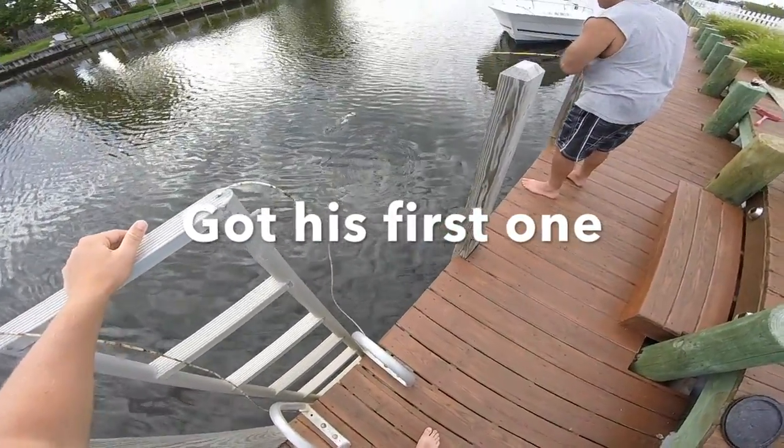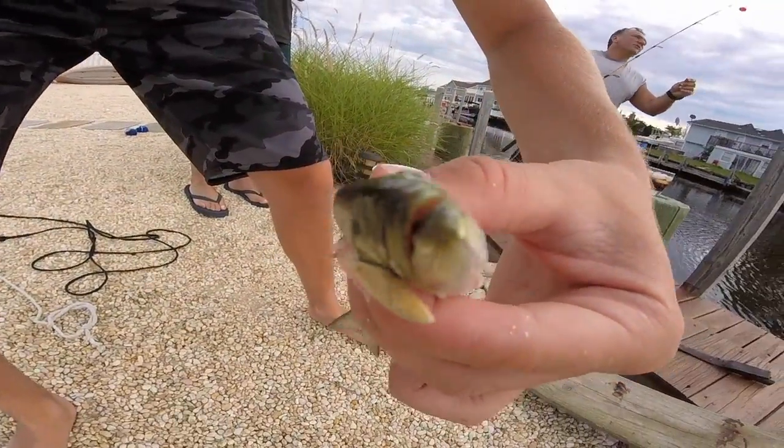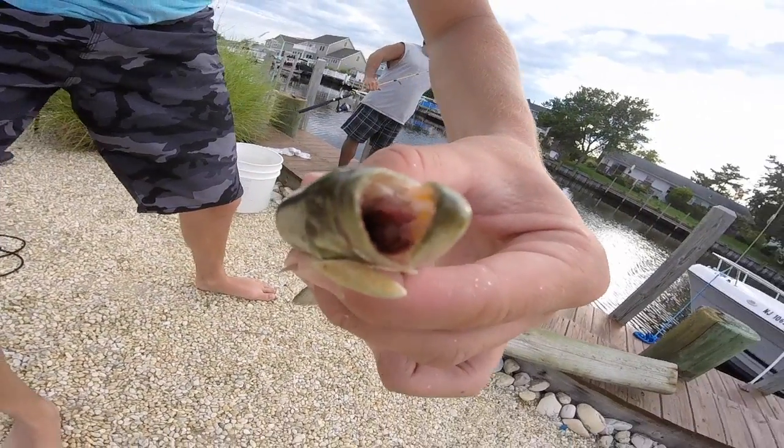Reel him in, reel him in — get him! Nice, that's another one. We just had the hook all the way down but we got it out.